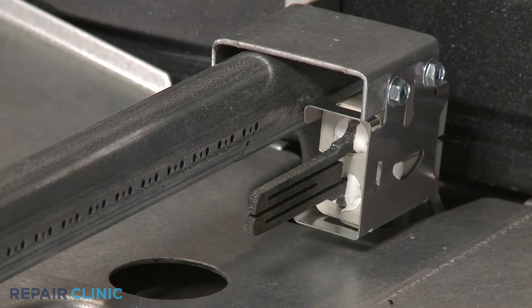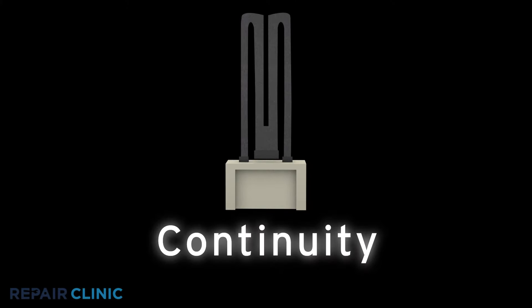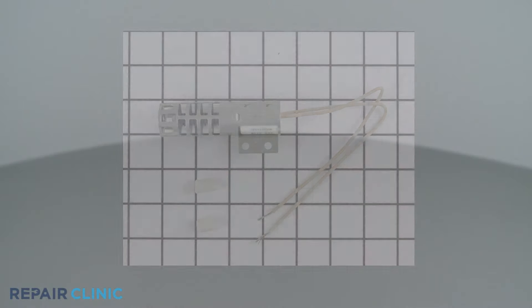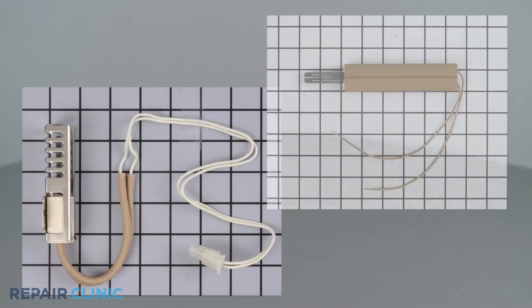If the igniter is not glowing, you should test the part for continuity. A continuity test will determine if a continuous electrical path is present in the igniter. If there is no continuity, the electrical path is broken and the igniter is defective. Igniters come in many shapes and sizes, but all of them can be tested for continuity in the same way.